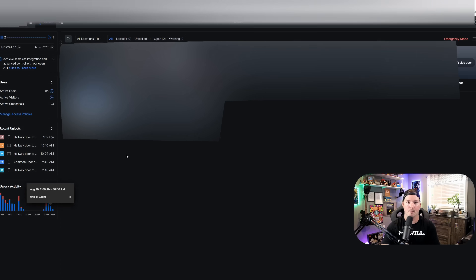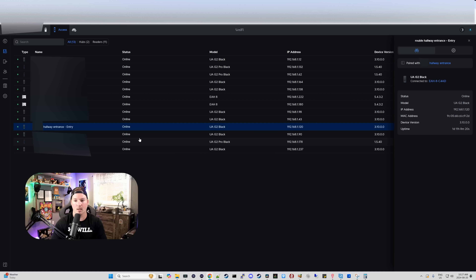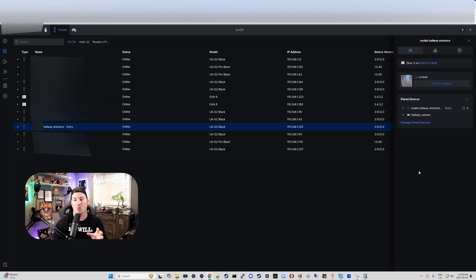We're going to go over to the left-hand pane to our devices. The reader that we're going to have paired with one of the Unifi Protect cameras is the hallway entrance. We're going to click on it and see it paired with the hallway entrance. From there, we could do managed paired devices. Now we can see the list of all of our cameras in this Unifi Protect, and we want to select the hallway camera. Click on that and then press save — now that is paired with this reader.